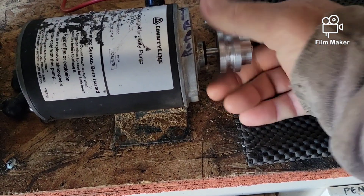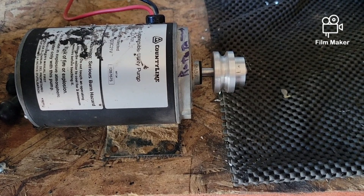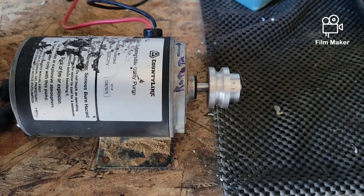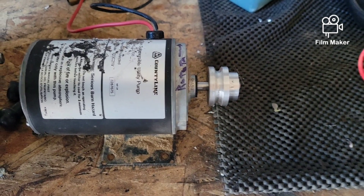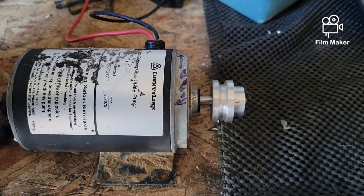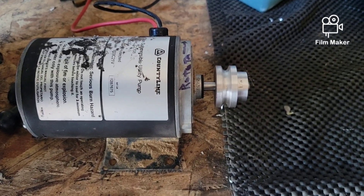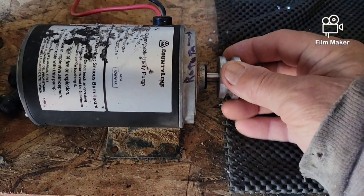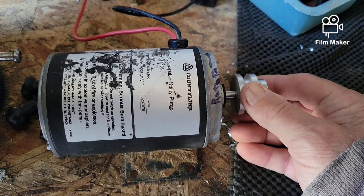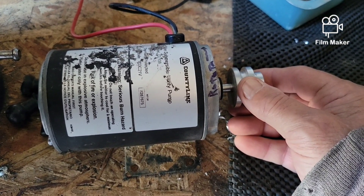Now I've got a motor with a pulley on it so I can drive something. I'm thinking of driving a turntable of some type for modeling clay — we'll see what I decide. I also just looked up online and this is a transfer pump that originally sold for almost $220 — that's amazing.